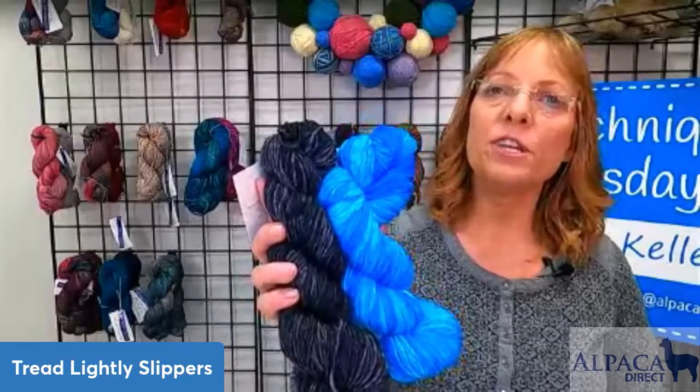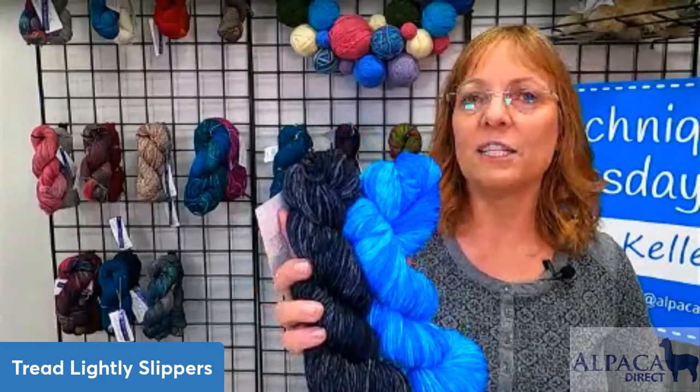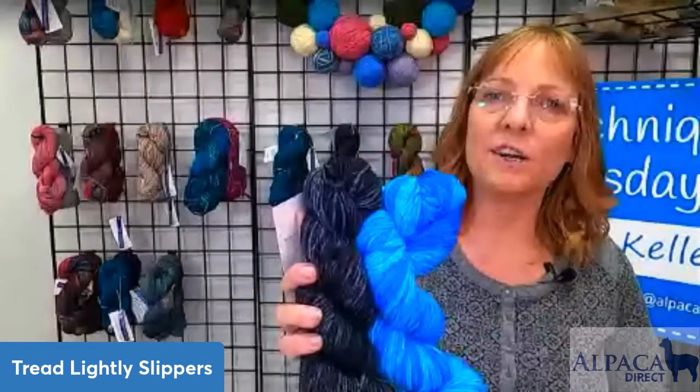Now let's take a look at our yarn. We have this lovely superwash merino yarn that's 220 yards per skein, so you get 440 yards total. It's hand-painted yarn.